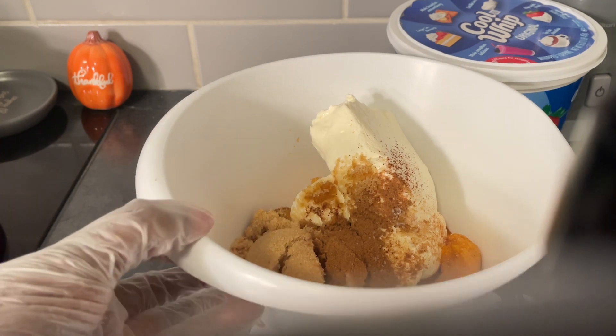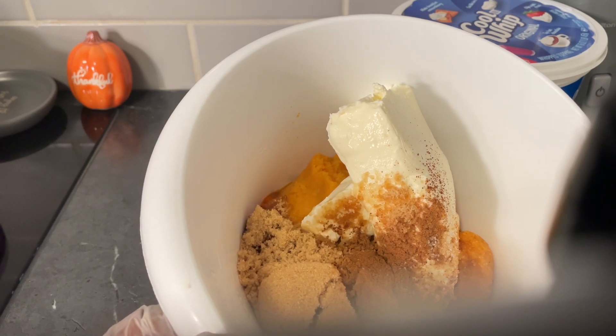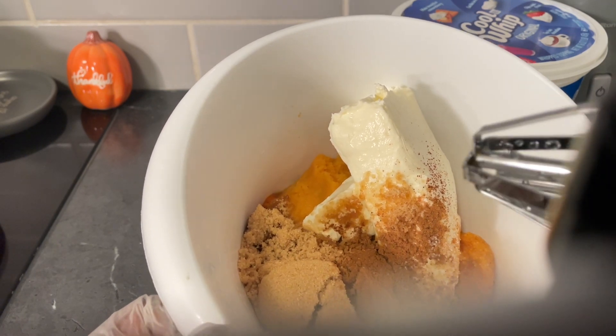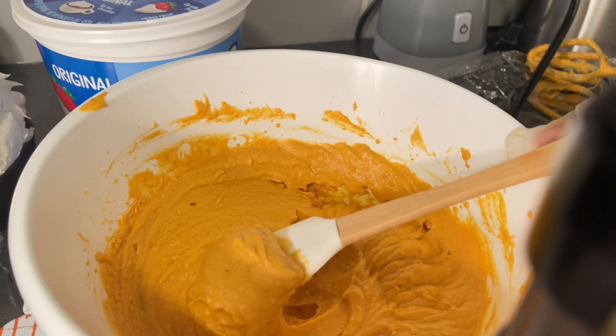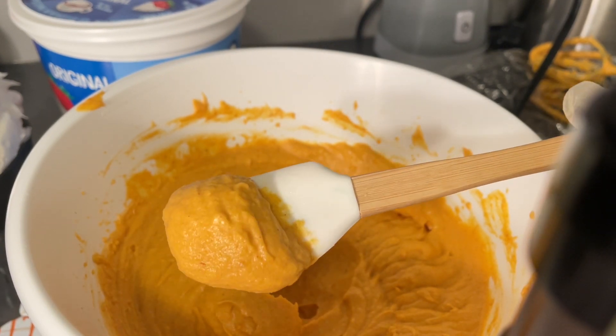I've put all the ingredients in one bowl — see there? The measurements and ingredients will be in the description box below. All I'm going to do is mix it with this hand mixer, and then I will fold in eight ounces of the Cool Whip. I'm going to turn this on — I know you guys don't want to hear the noise — and I'll come back and show you. Wow, look at this filling! See that beautiful color once I mix the sweet potatoes and the pumpkin?